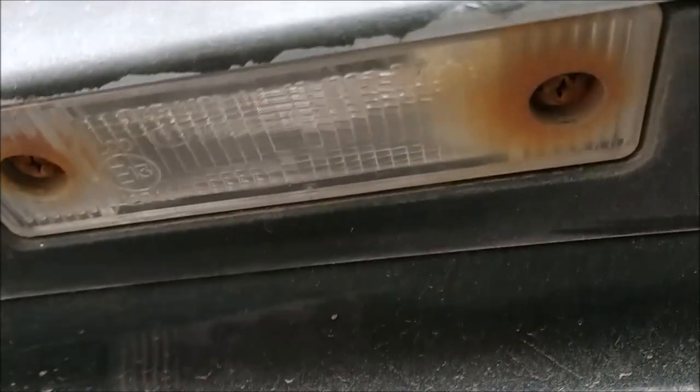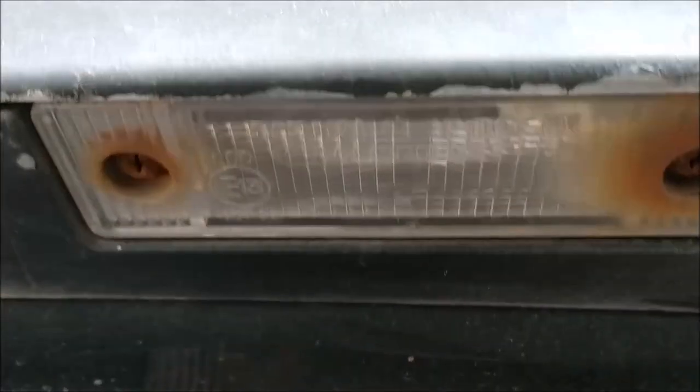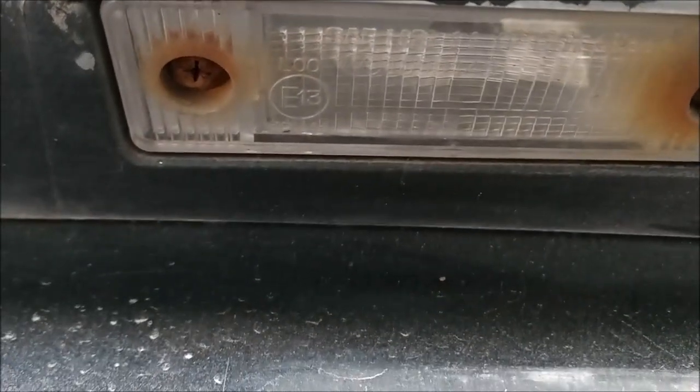I'm going to go ahead and get the rest of these out and put them in. It's a good little thing to do, especially in case you have to replace a light bulb in these lights or you want to convert to LEDs. The longer you let these go, the worse it will be to get them out.